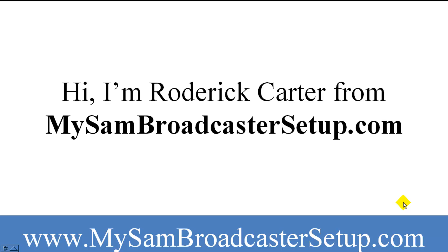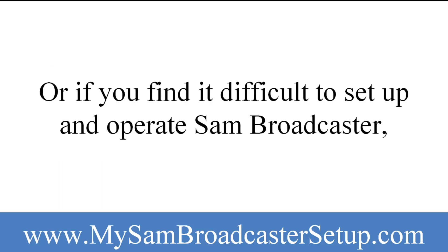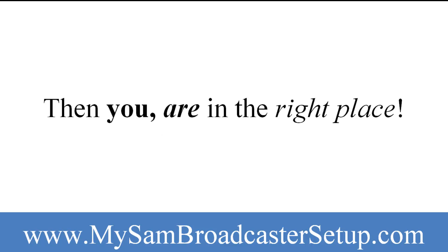Hi, I'm Roderick Carter from MySAMBroadcasterSetup.com. If you are tired of searching for ways to make your online radio station sound like a real radio station, or if you find it difficult to set up and operate SAM Broadcaster, then you are in the right place.